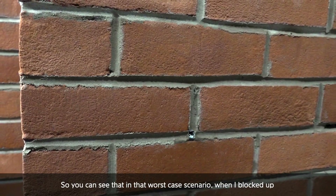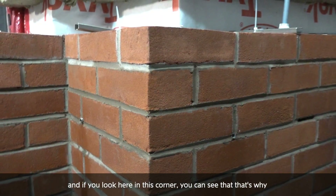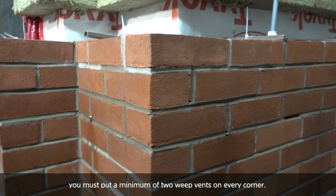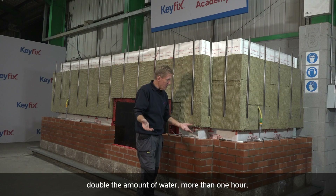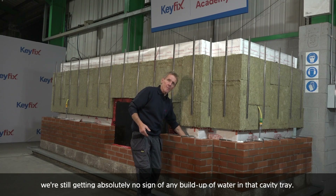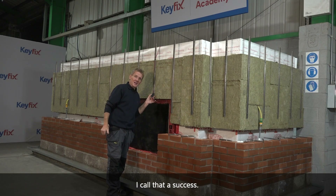You can see that in that worst case scenario, when I blocked up one of those weep vents, it came out of the other one. And if you look here in this corner, you can see that that's why you must put a minimum of two weep vents on every corner. But even under that situation — double the amount of water, more than one hour — we're still getting absolutely no sign of any buildup of water in that cavity tray. Everything is working perfectly. I think it's time to switch it off and call it a day. I call that a success.